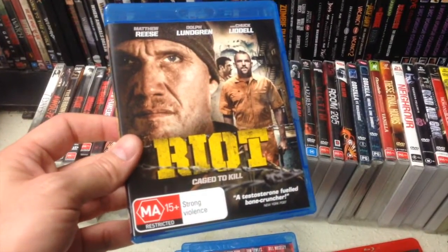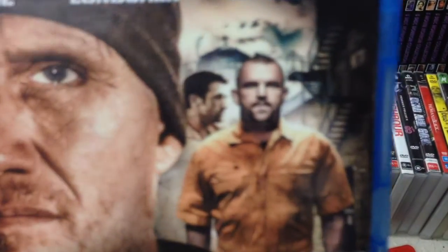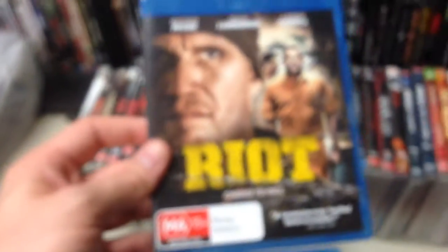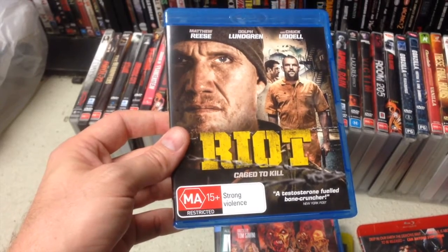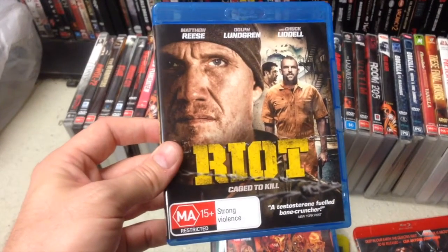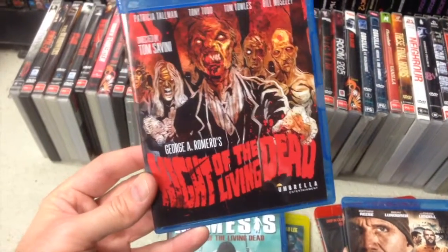This is the latest Dolph Lundgren film. He may be front and centre on the cover, but he is not the primary star. It's actually this bloke — not even this guy here, the one in the background — he's the star, which is just typical marketing. But yeah, I really enjoyed Riot. Dolph is an inmate and he's quite a quirky one; his acting in this is very good. A good 90-minute prison action film, good fun.